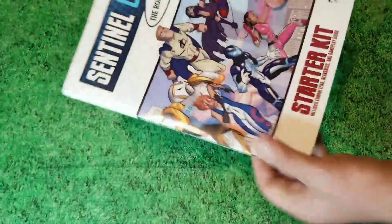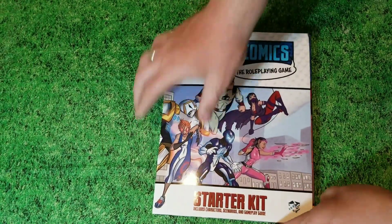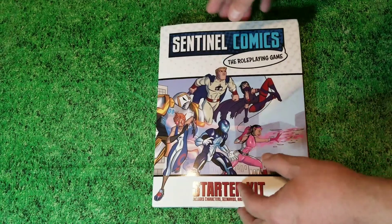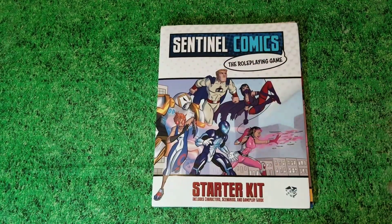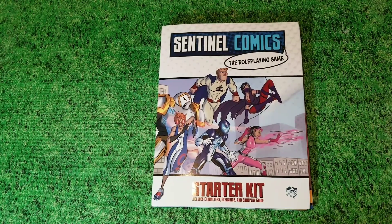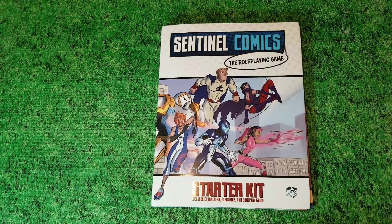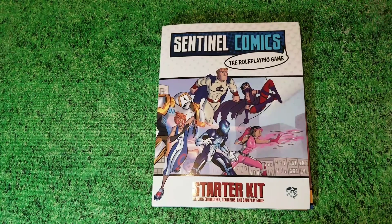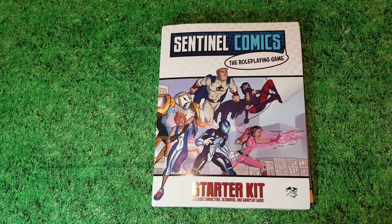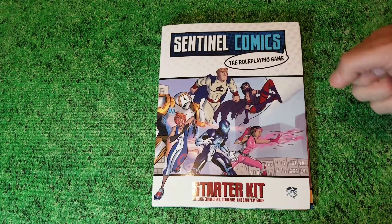Until the full game comes out, they really want to go old-school style — it would be nice to see them put it in a box, like the old TSR games and Fantasy Games Unlimited used to do. So that was your unboxing of Sentinel Comics' role-playing game starter kit. I am really looking forward to running these characters and playing this and finally getting a chance to take the Sentinels of the Multiverse characters and bring them to life literally in a role-playing game.